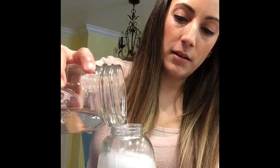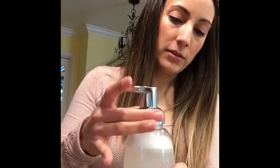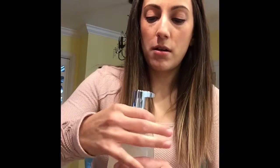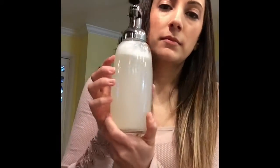There we go, it's already bubbling up. Almost there. I don't go all the way to the top because once you put your cap on, it might overflow a little bit. So gently put your cap on, screw it on, and give it a little shake. And there you have it — homemade hand soap!